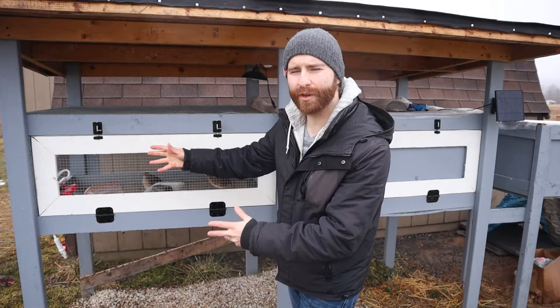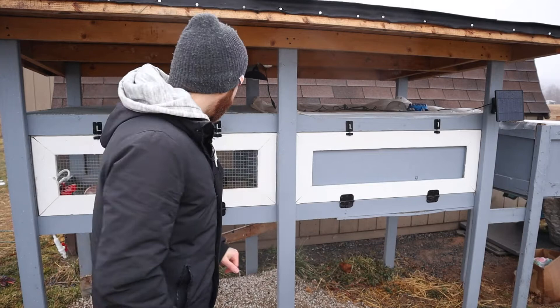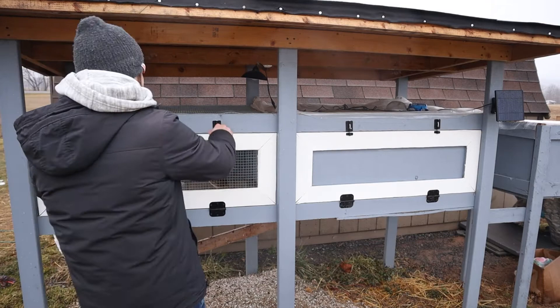Hey guys, what's up? Welcome back to the homestead. Today we're talking about quail. What's the plan for the quail for the spring and for the summer? Well, I'm glad you asked because I might tell you in this video. There are a few out here. You can barely see them. Let's check on them.